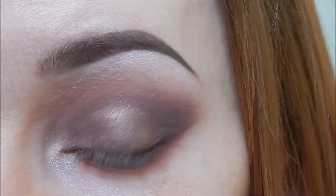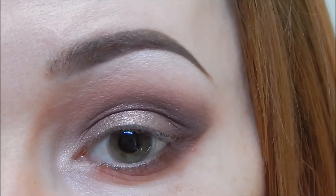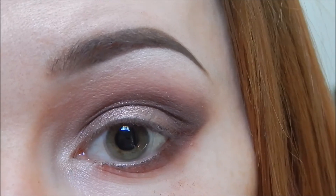I'm not going to do a wing with this look because I feel like it would take away from the eyeshadow, but if you want to, you can. I'm going to go ahead and apply mascara and lashes and I will show you guys the finished look in a second.